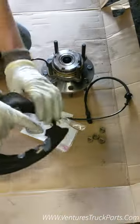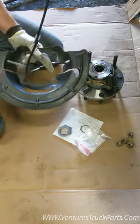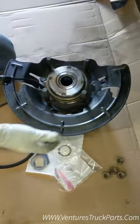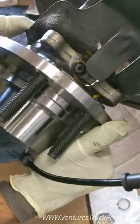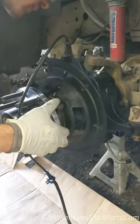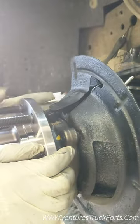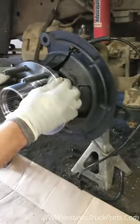Then we're going to grab our dust shield and thread the ABS line through it. Slide that onto your wheel hub assembly. When you put this wheel hub assembly in, you need to make sure the ABS port right here is facing up. Carefully slide that on, making sure your ABS line is out of the way so it doesn't get sandwiched in between the two. Press that on.